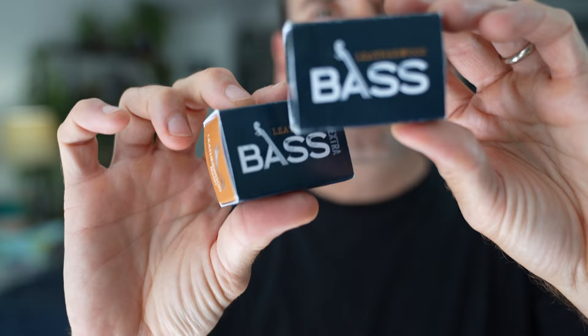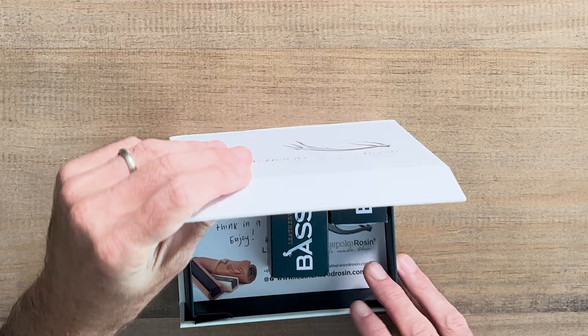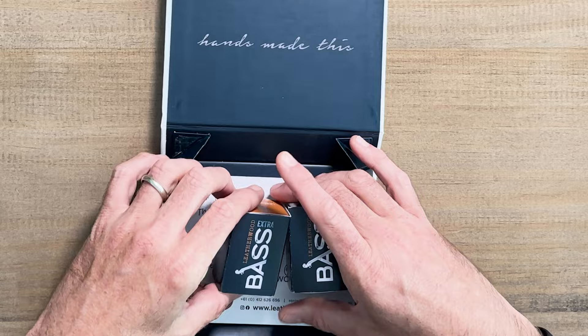I've been pumped to check out this new rosin from Leatherwood Bespoke. I've done a few videos about the rosin in the past and I have been using it for the last several years. Really dig the rosin. I'm excited about this new formula — I learned about it at the International Society of Bassist convention this past summer and it's great to see it here.